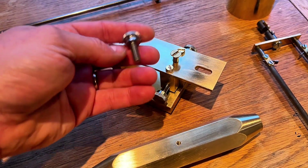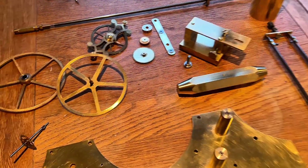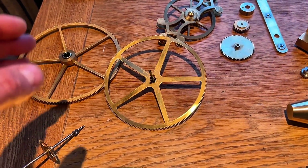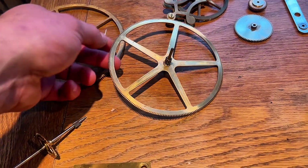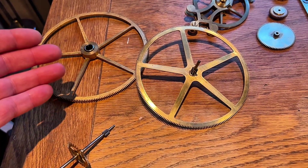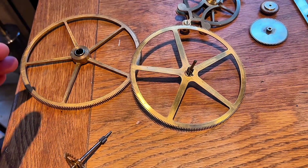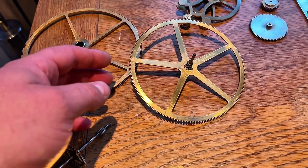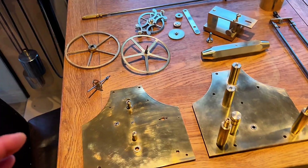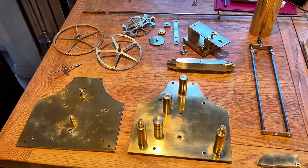Everything's polished up except these wheels, and the reason being I've spent so long on this and it is so finicky that I do not want to get any cleaning compounds or anything else in these wheels. These wheels have been running for two weeks or longer in my workshop and I'm happy with them, so I don't want to risk ruining them by polishing. Everything else has been polished up as best I can — there are a few marks and finger marks showing in the light, but it's quite well polished. Alright, here we go, let's get building.